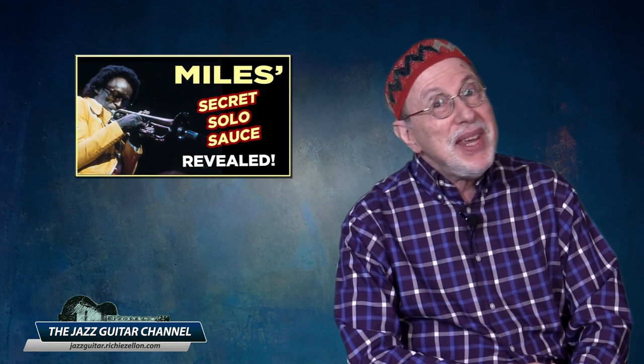Before we begin to listen to some examples by guitarists, if you want to hear several additional ones by Miles, I recommend you watch a lesson I did in the past titled Miles' Secret Solo Sauce Revealed, where I touched upon this concept and the general use of space. The next two examples are by one of the first bebop guitarists, Barney Kessel.